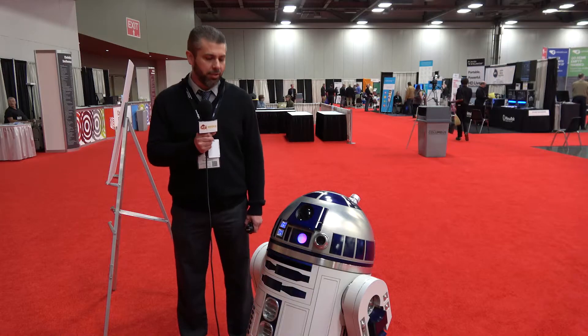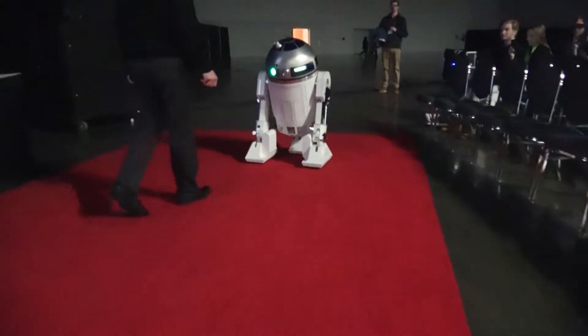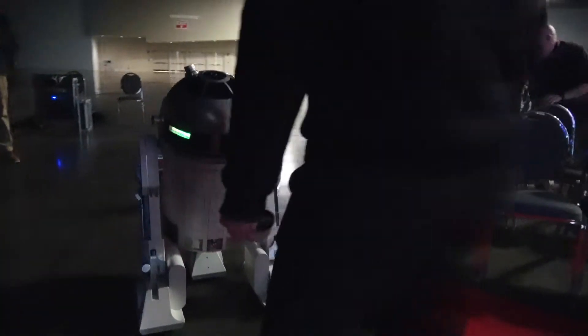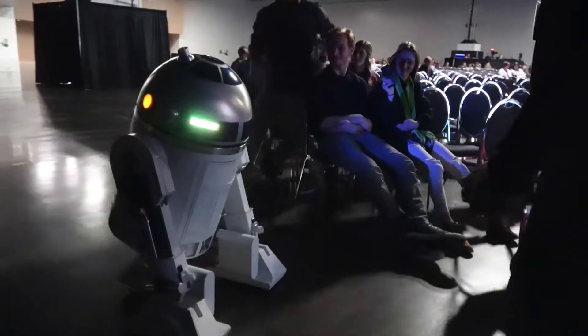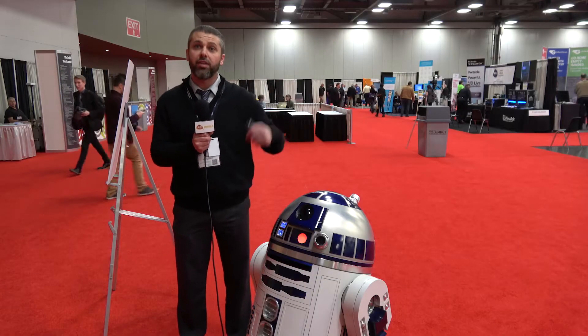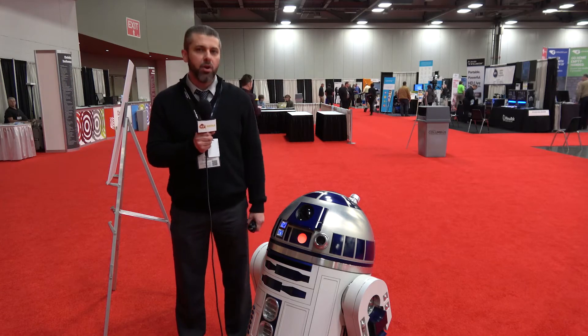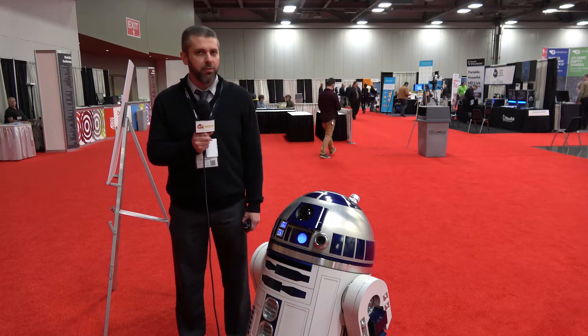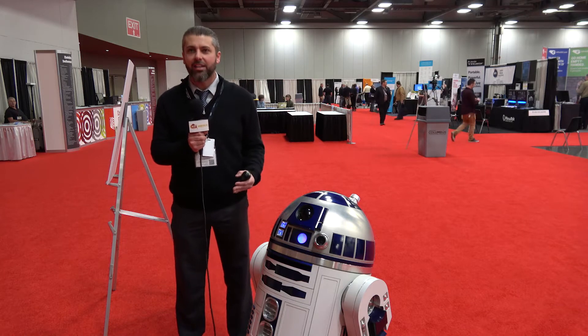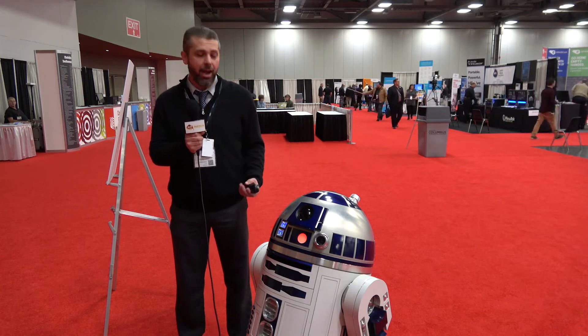Man hours — I have no idea how long it took me to build. It depends. There's certain times I spent a lot of time, like constant weekends working on it. And there's other times where I was frustrated, or I was waiting for a machine shop to cut a piece. I have no idea. Same with money — I have no idea. My wife would like to write it off as a tax thing if possible. She's been looking into that. I don't think it's possible.